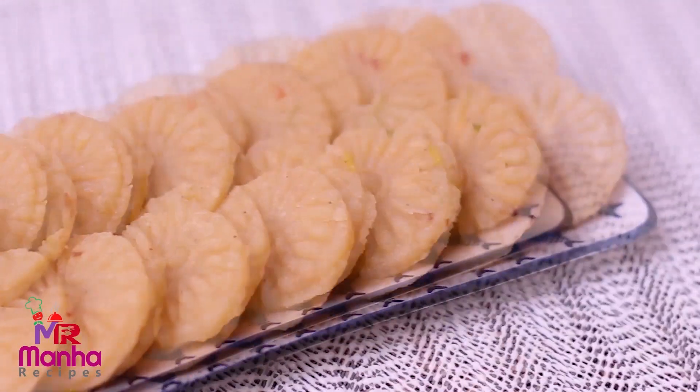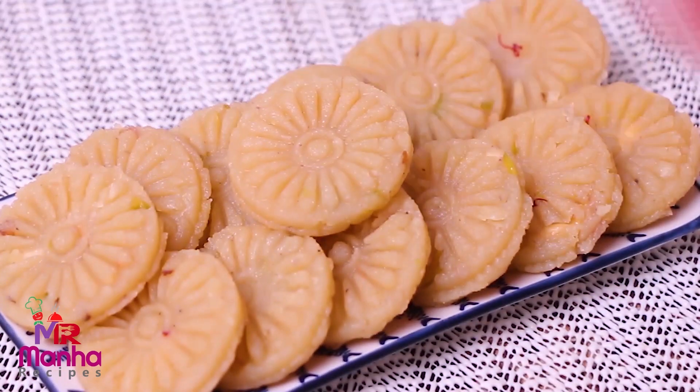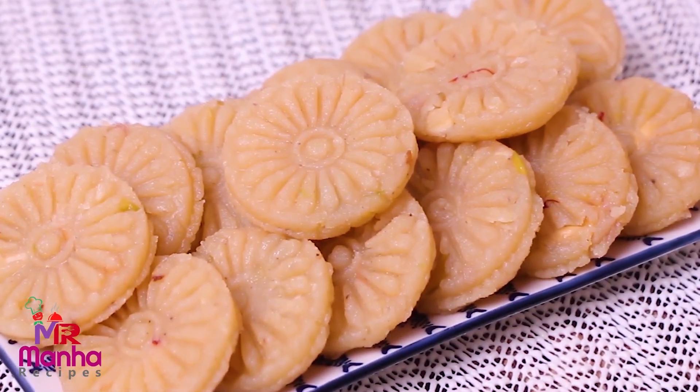Assalamualaikum. Today I am going to show you the best recipe. This recipe is very good for you. I will start with the video.